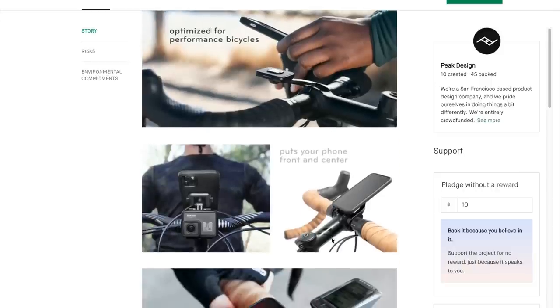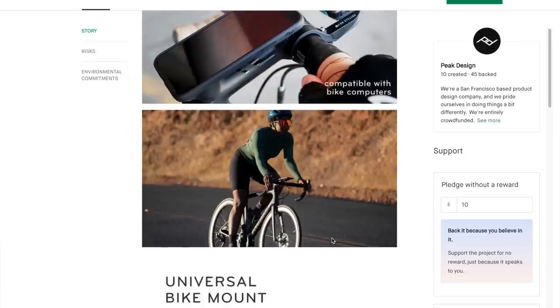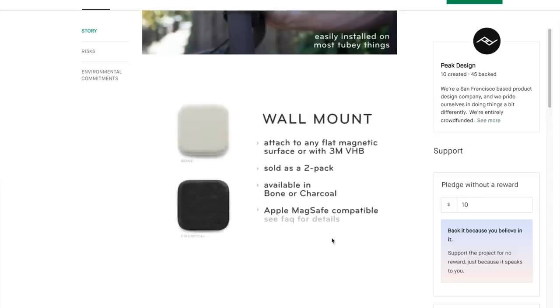They also have an additional accessory that you can use simultaneously, which gives you a little GoPro hinge mount, so you can run an action camera, a light, or anything like that. I did not test that — I just used the mount itself. With Mobile, there is a whole suite of different mounts: a car mount, wall mount, and all these other things.